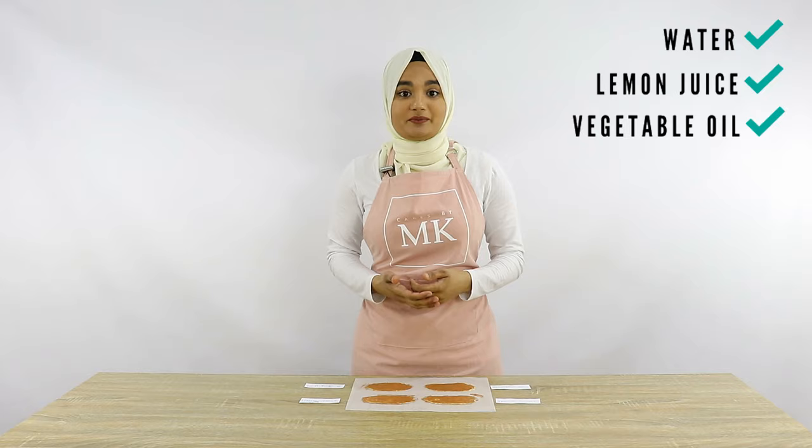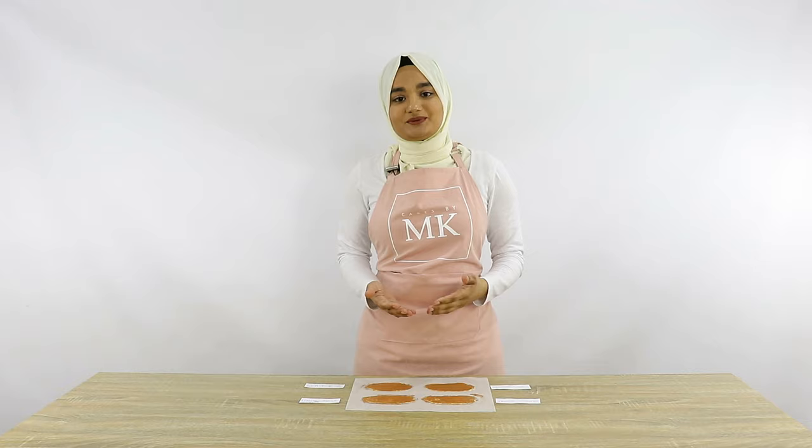That's basically my little experiment for today. I hope you guys learned something valuable from it. Please like and subscribe for more videos like this, and thanks again for watching Cakes by MK.